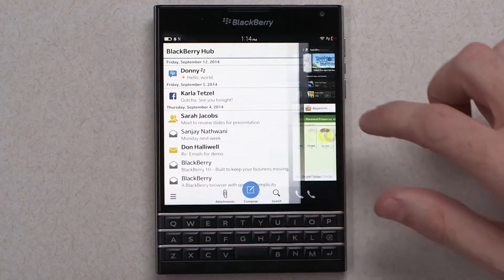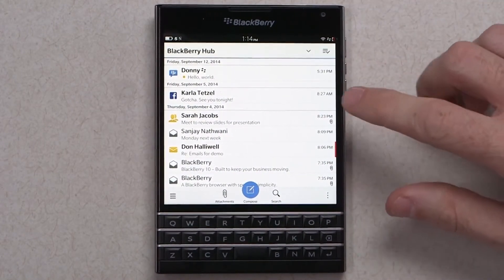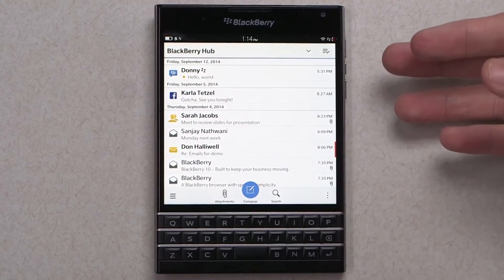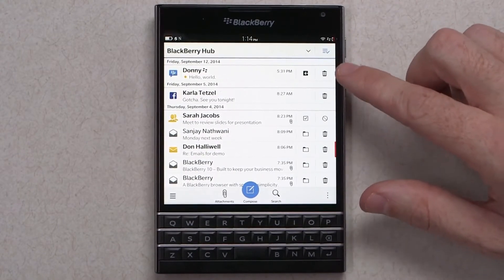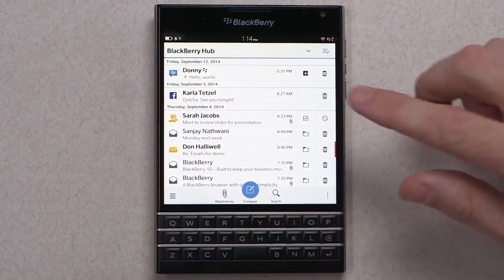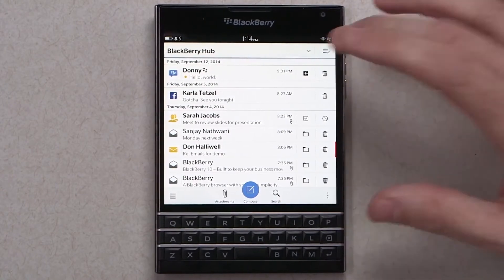The BlackBerry Hub is the last thing I want to touch on. If you're not familiar with the BlackBerry Hub, it is your central inbox — it manages your conversations on social media, your work emails, your personal emails, and even BBMs. In the BlackBerry Hub they've added something called Instant Actions, and this allows you to quickly delete a number of emails while on the go, or even accept and decline meeting invites. So you can stay productive through the BlackBerry Hub.